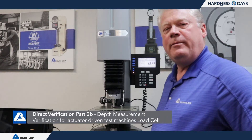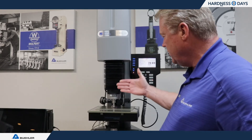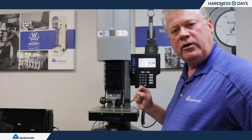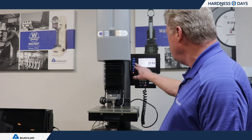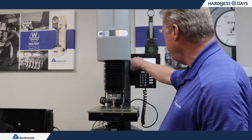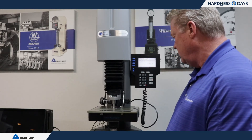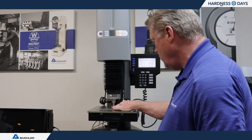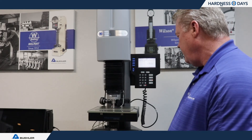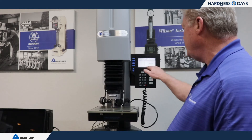On the RB2000, we measure depth calibration using a slightly different technique with calibrated gauge blocks, because the actuator is what moves on this machine rather than the part. We use software in the machine to measure the differences between two gauge blocks. I go into the gauge block test method, line up the first gauge block with a blunt indenter, and click Establish Reference — it goes down, touches the surface, and records a zero value. Then I change to a 1.05 millimeter gauge block — a difference of 50 microns — and tell it to measure that block. It contacts the surface and reads exactly 50 microns.